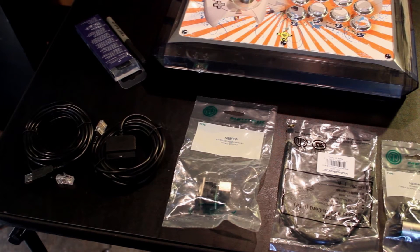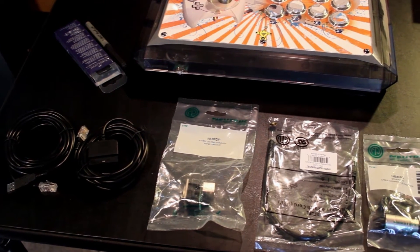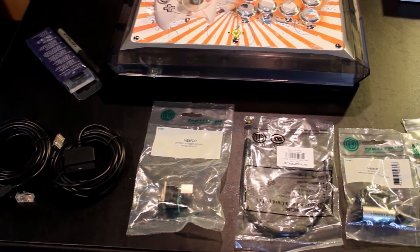Hi everyone, this is Bobby from vn-games.com and we're here doing another arcade stick mod, or fight stick mod if you will.